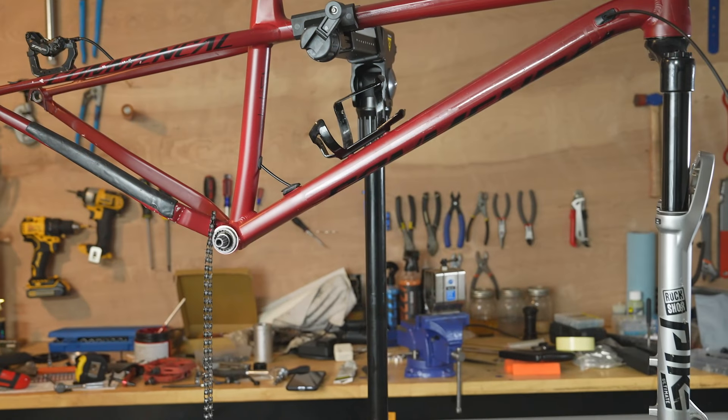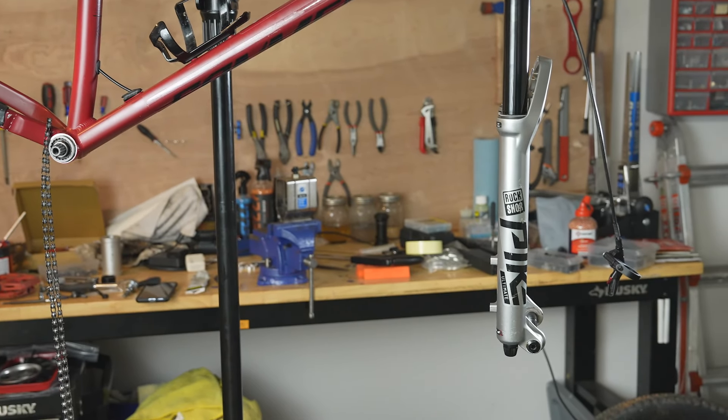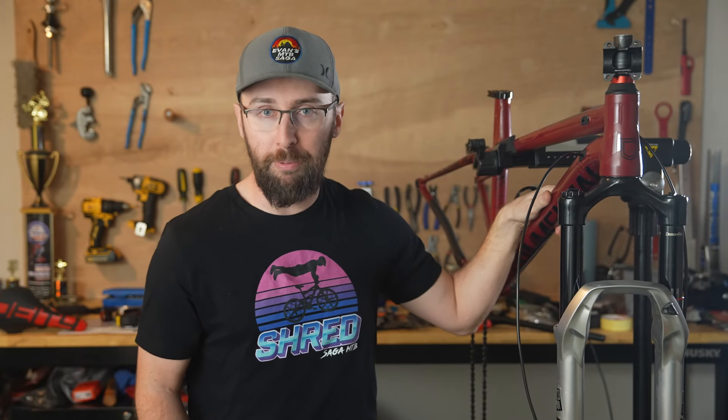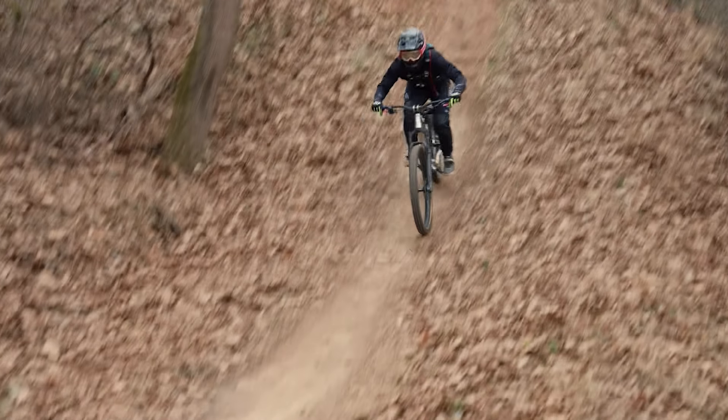What do you think of the new fork? It's a 2022 RockShox Pike Ultimate, and it's going to save 200 grams over the stock Recon. I've never tried a Pike Ultimate before, but I've had some pretty nice forks over the years, and once you feel the pillow-like plushiness of a nice fork, it's hard to go back.